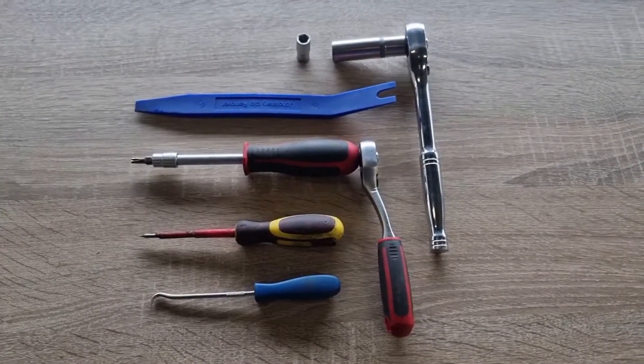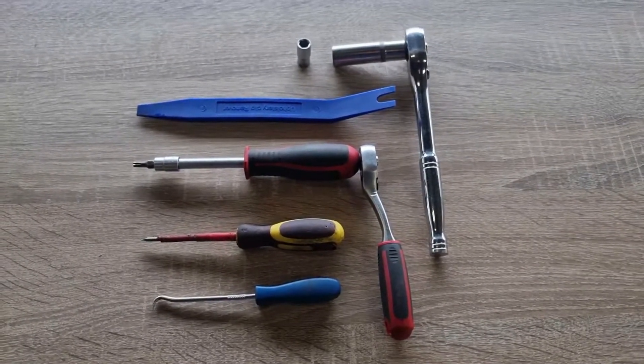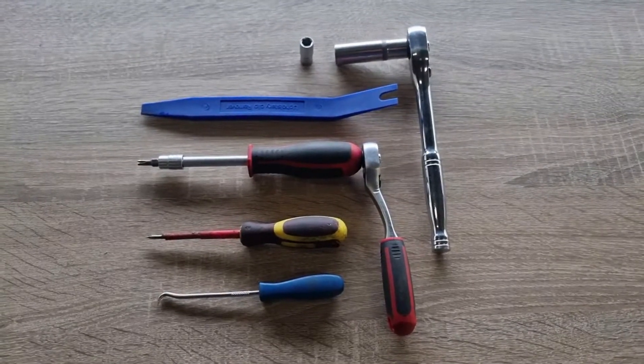Tools you'll need for the job: an 8mm and 13mm socket, a trim removal tool, T25 Torx, a small flat screwdriver, and a 90 degree pick.